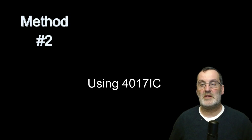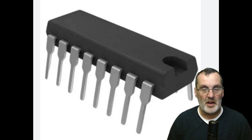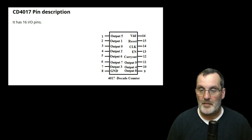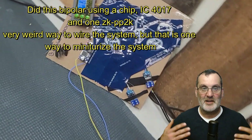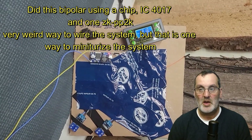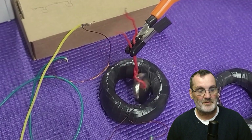Method number two uses the 4017 IC chip — it's a deca counter. It's very small and a pain to solder, but I love it. It makes a beautiful bipolar square wave. I run it on two MOSFETs. Everything was taped up to keep it solid, but look at that beautiful square wave — just awesome. It goes bipolar, switching from one MOSFET to the next. It's beautiful.